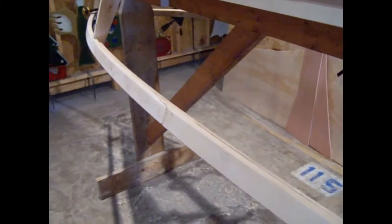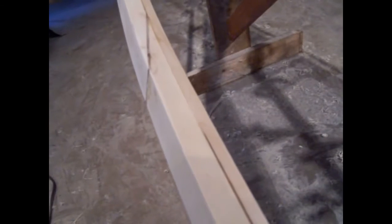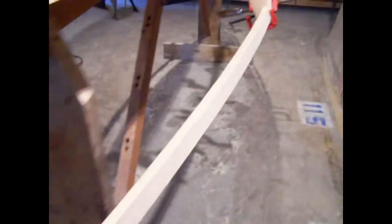Hello, welcome to part two. Since the last time we were working on this, one of my scarf joints on the other side popped. So I took a three-eighths piece of pine and I laminated the whole inside of this one just to be safe. And then on the other side I went ahead and ripped me a 1x2 out of a 14-foot 2x4 so I didn't have a scarf joint.